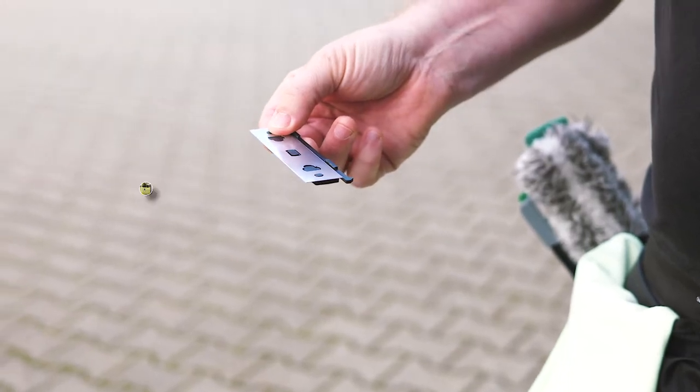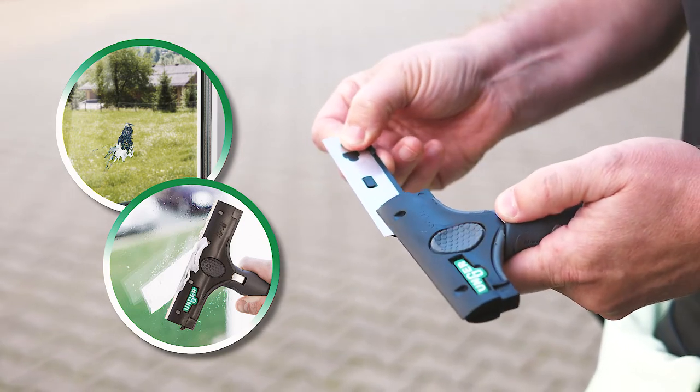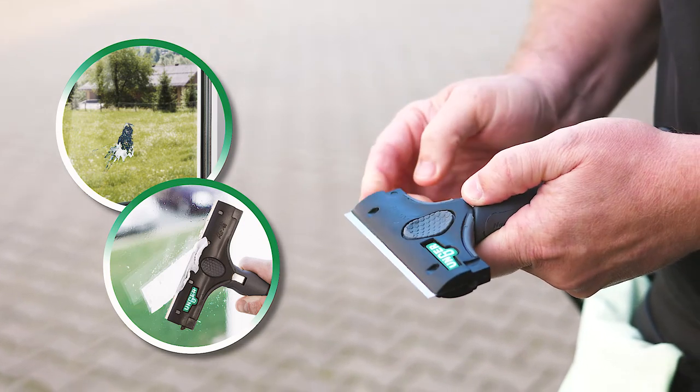The blade is perfect for removing dirt, stickers, tape, grout, paint spatter, and other hard-to-remove contaminants.